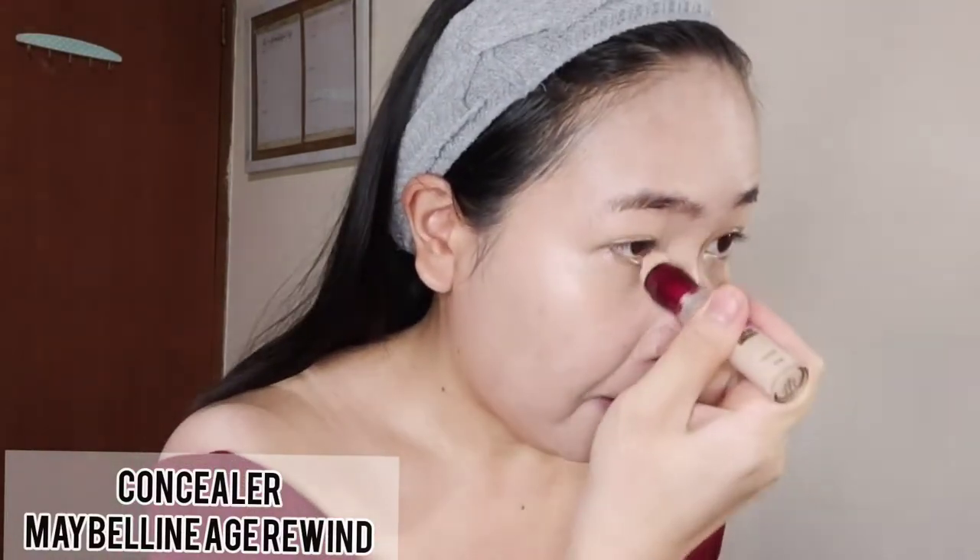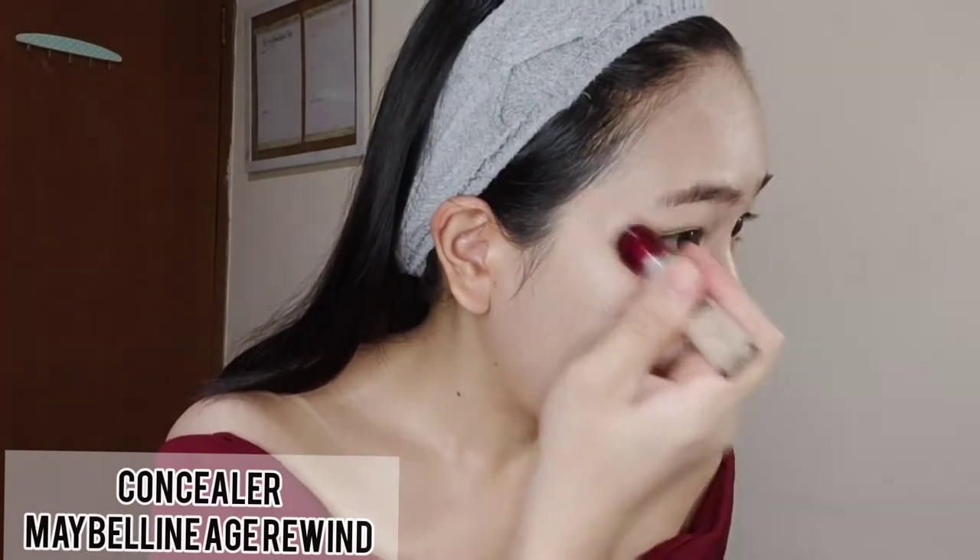Next step, I use a concealer to cover my eye bags and the things I don't need on my face. Don't forget to tap it with your finger, or you can use a Beauty Blender as well.